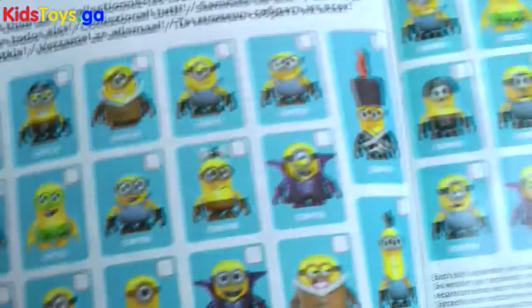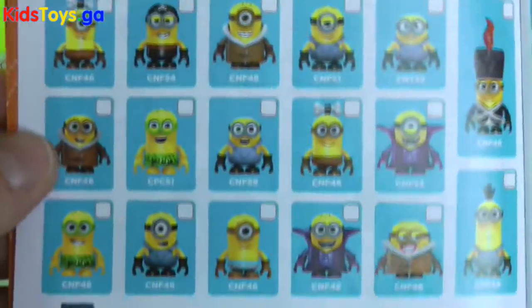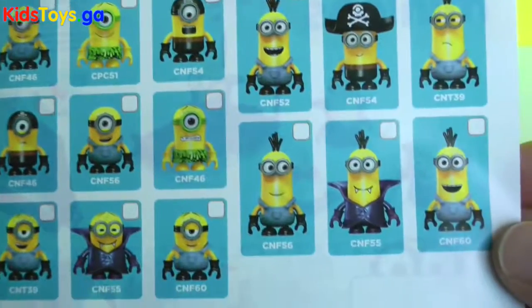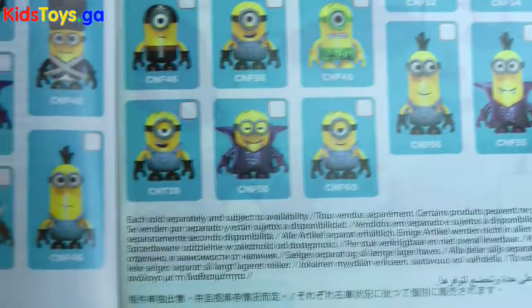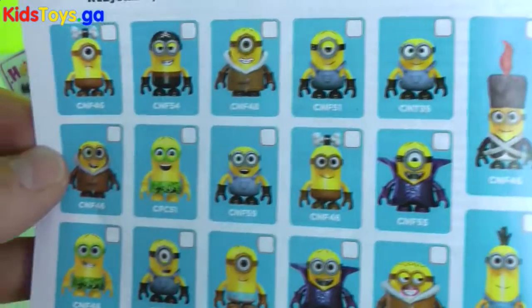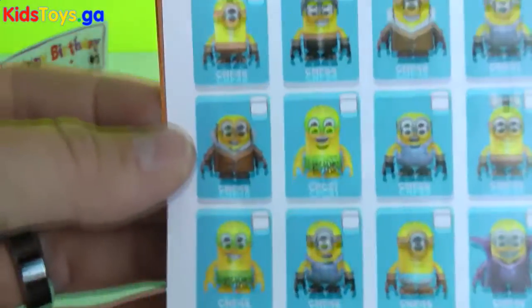On the flyer there are the assembly instructions, but in the back I thought it was cool — it has all the possible Minions you can collect for the series. Check it out. There's the vampire ones, there's the French Viva la Minion, there's the crow Minions au natural. So there they all are.